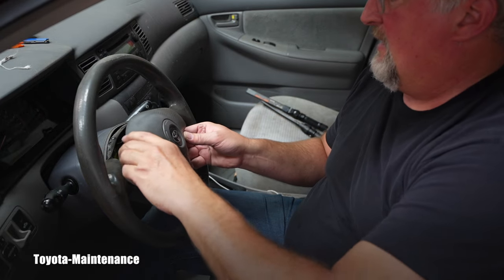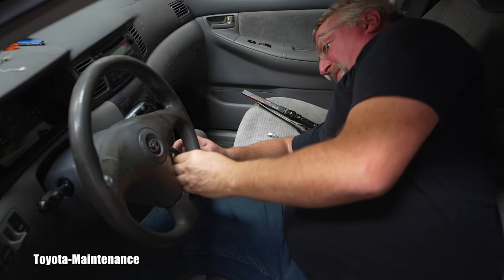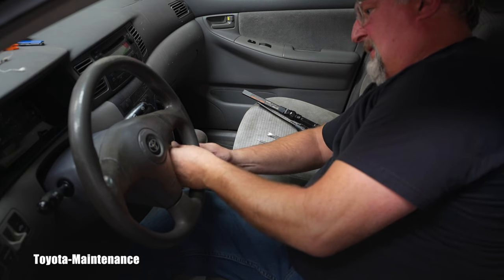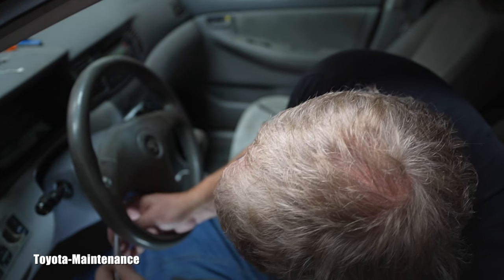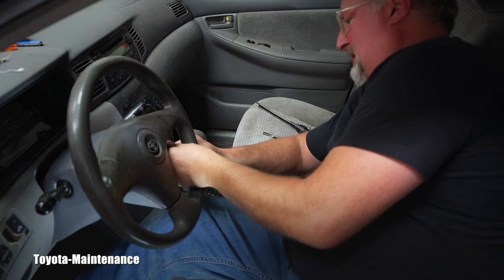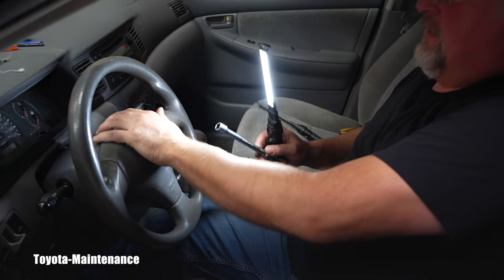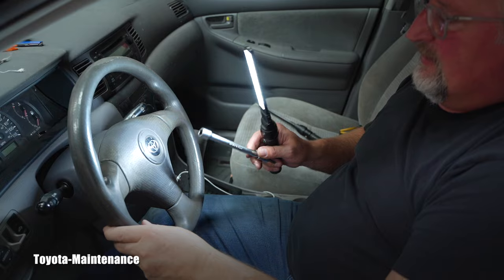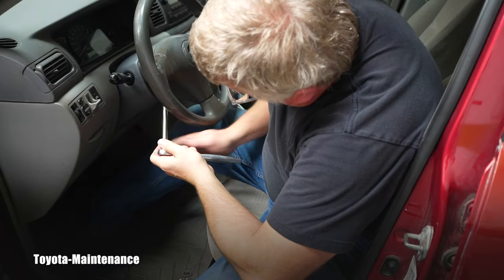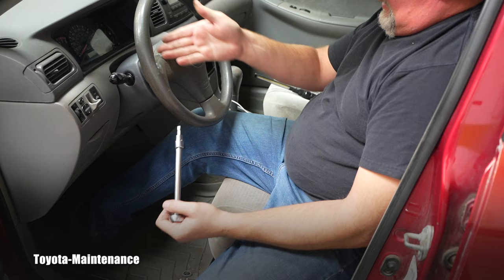I have these two T30 screws in place. I carefully position the airbag and place it in its location. After confirming the screws are in the correct position I can reach them. Both of them are tight — I'll grab the ratchet to finish the torque on those screws. Don't panic if you don't hear the horn or anything; we have the battery disconnected. I don't have a specific torque number for this — just use common sense and confirm it's sitting perfectly.